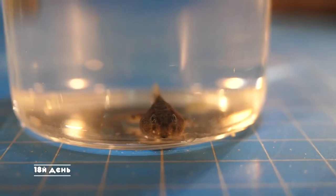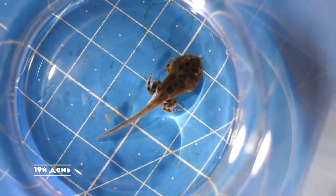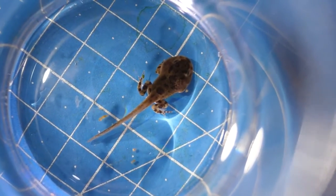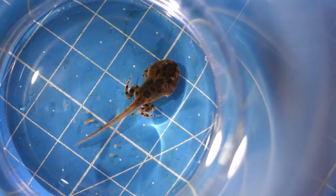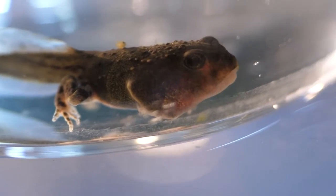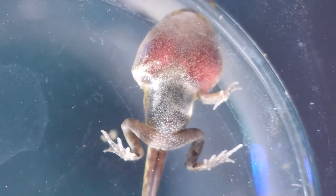The 18th day is not marked by any changes — only the size of the head has become even larger. But on the 19th day, the fourth limb has finally appeared; so far there is only one, and the frog doesn't move it yet, but it is there. The transformation continues. The muzzle has formed quite quickly, and the features of the frog are already visible.